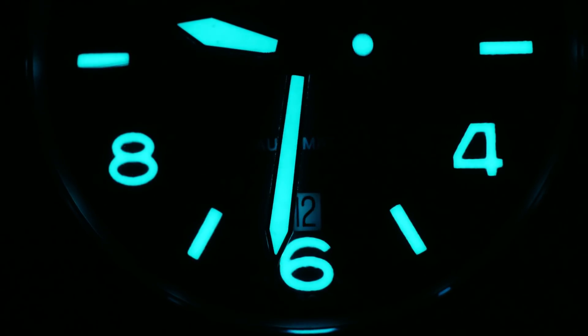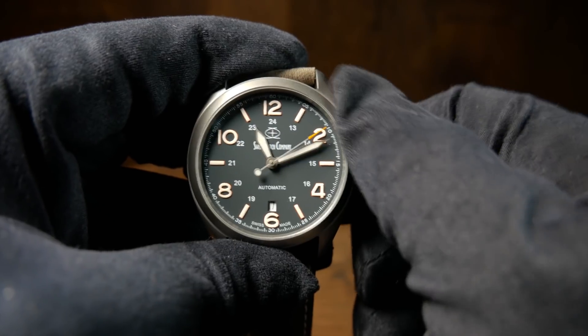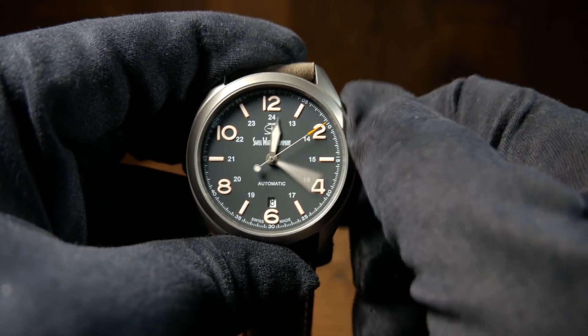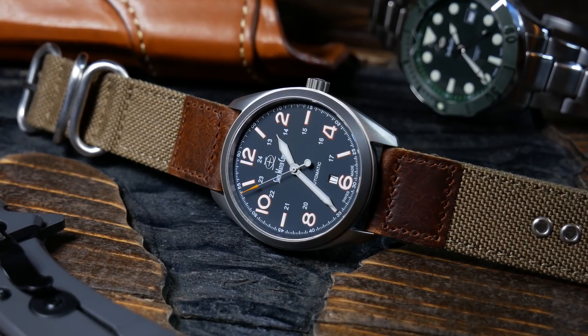The Swiss Watch Company decided to use a Swiss Sellita SW200, which is really a great movement for the price. It's equivalent to an ETA 2824 — a high-beat movement with a 38-hour power reserve, hacking and hand-winding. It's pretty much everything you could want at this price point.